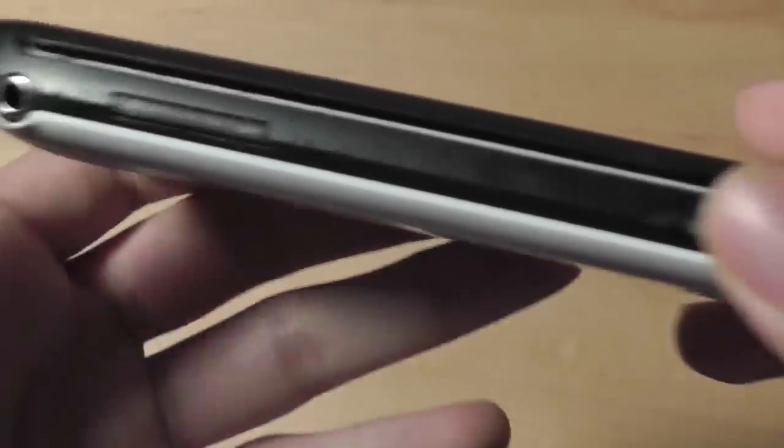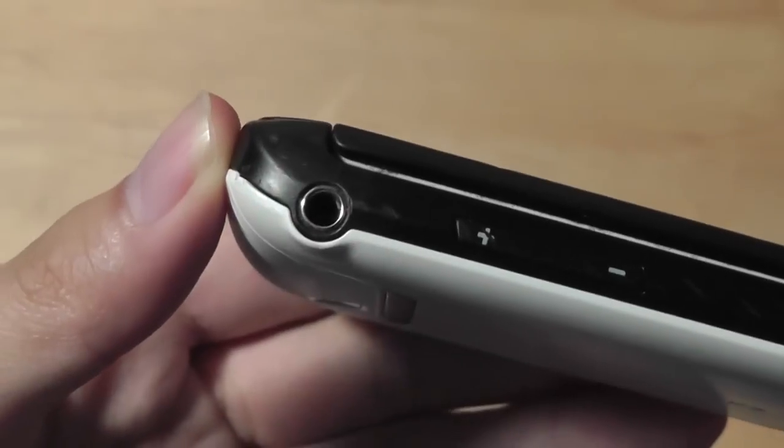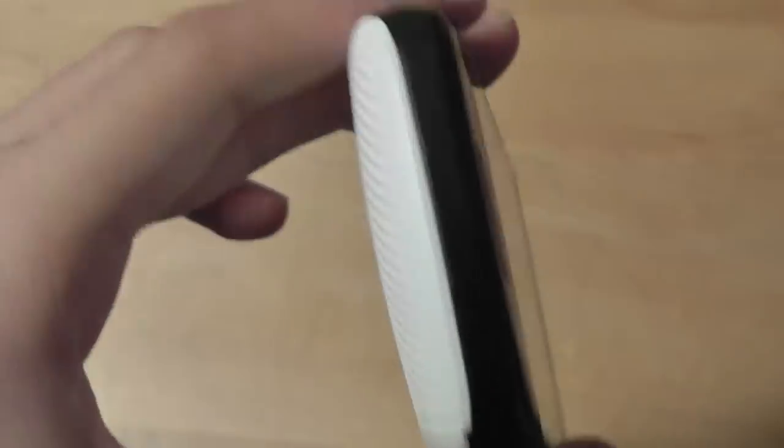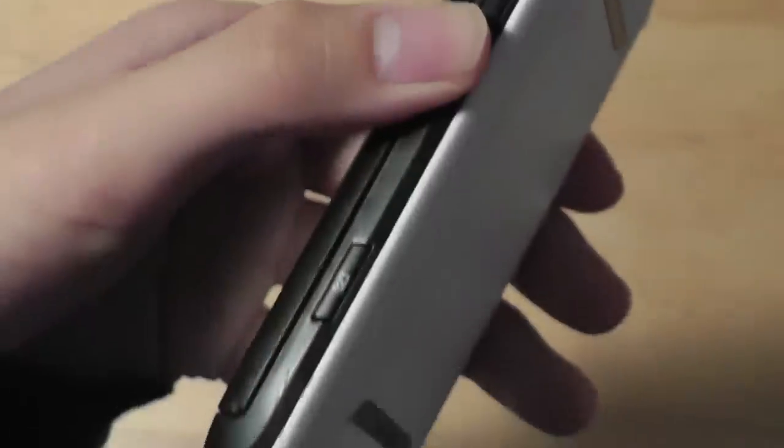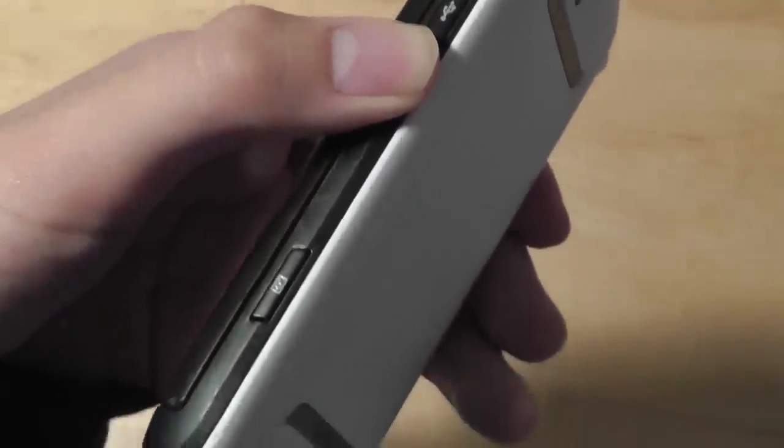On the left-hand spine, you have a power on/off switch, a volume rocker that's relatively tactile and easy to press, and a 3.5mm jack that's decently placed. On the right-hand side, there's a micro USB for charging and syncing. Fully charging the phone takes about two hours, and a full charge lasts about 1.5 days before needing to recharge.